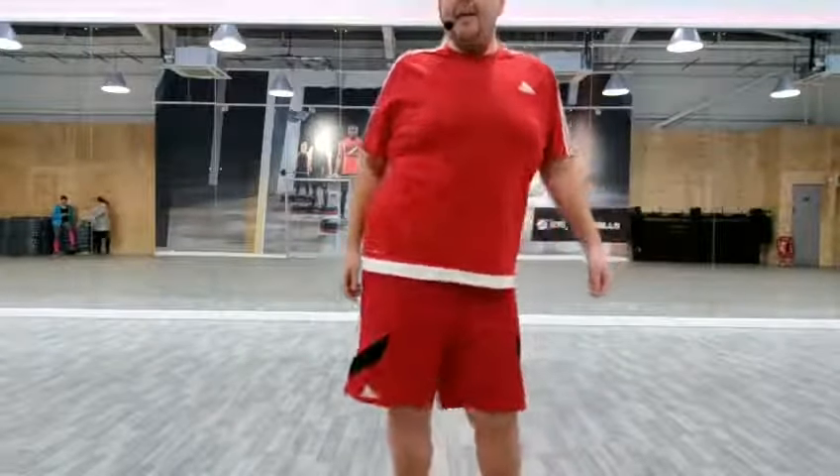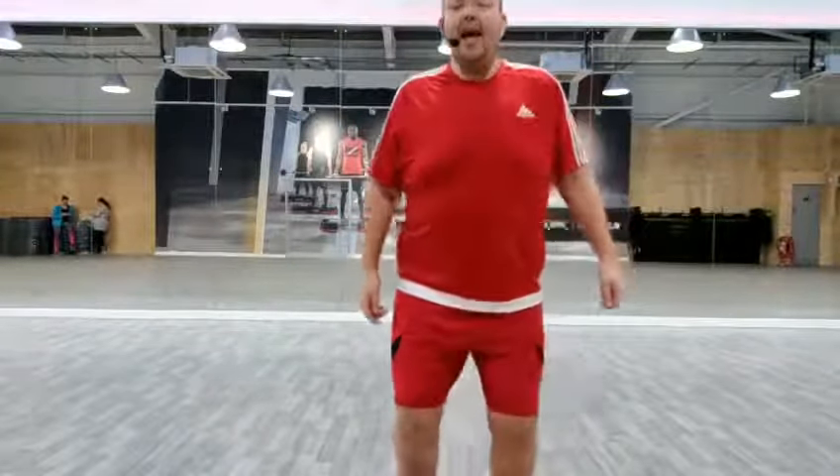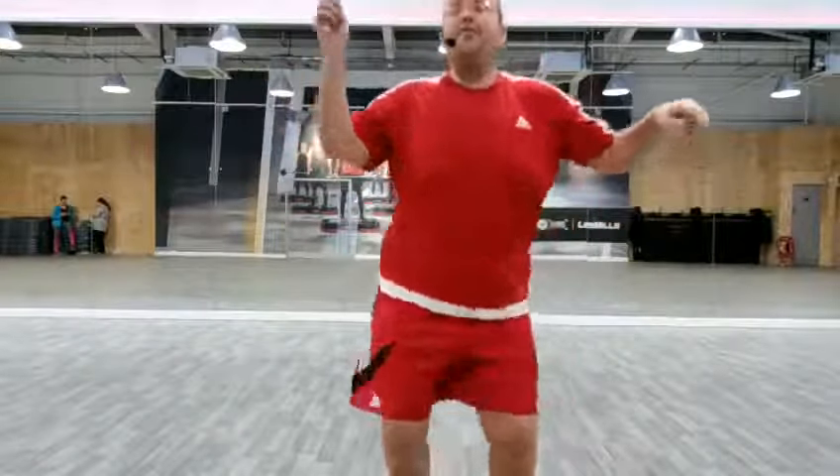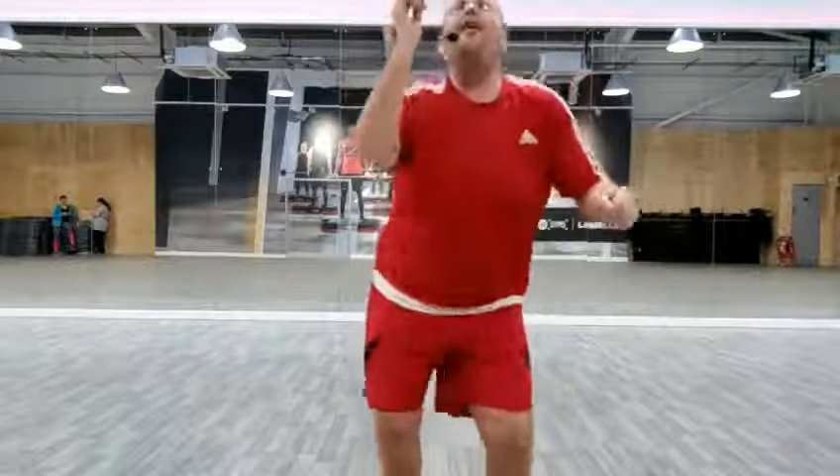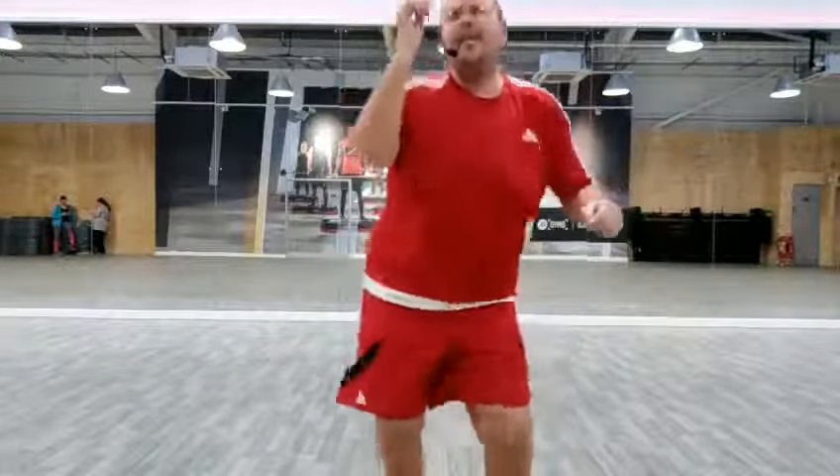Side to side. Lift, back, down, lift — you know where we're going with this. Let's speed up guys. Lift, lift and down. Think Beyoncé. Do anything with your arms and shake those hips. Let's go!